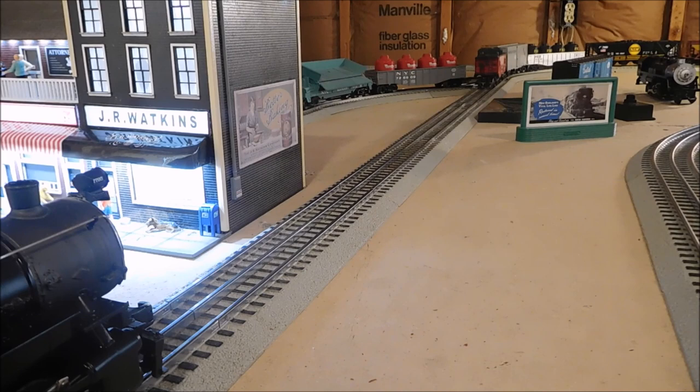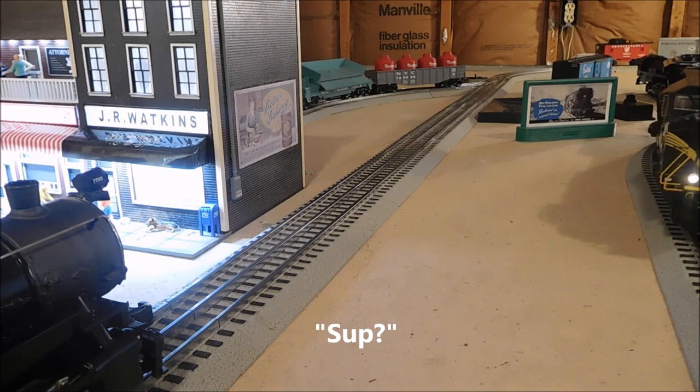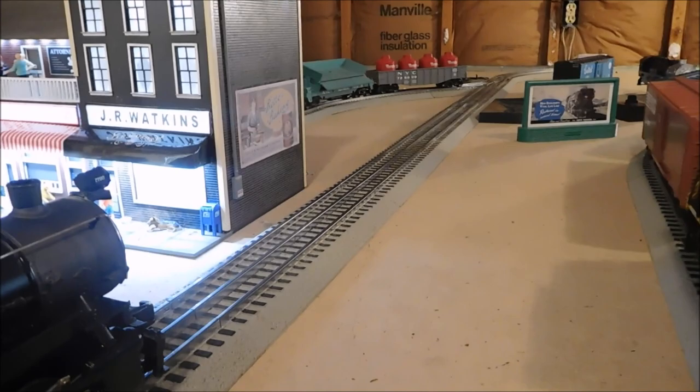All right, I got rid of him. That RS3 thought diesels were better than steam engines. What is that? What is that thing? I don't know what it is. Please save me.